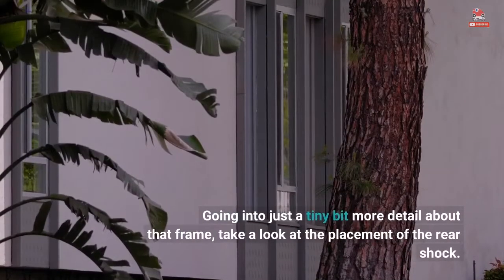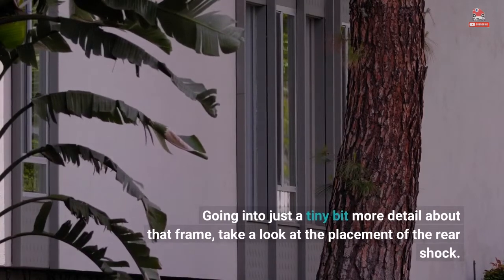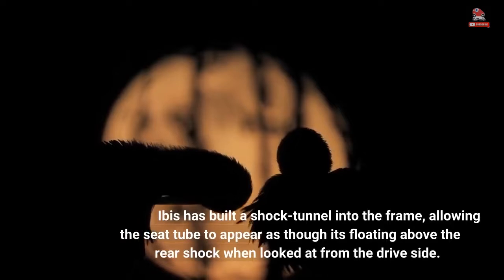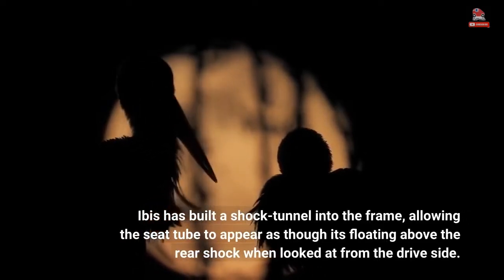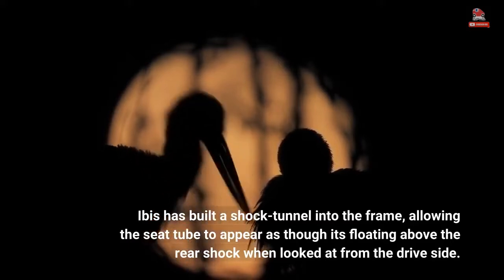Going into just a tiny bit more detail about that frame, take a look at the placement of the rear shock. IBIS has built a shock tunnel into the frame, allowing the seat tube to appear as though it's floating above the rear shock when looked at from the drive side.